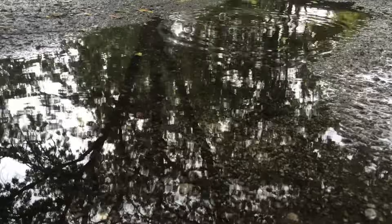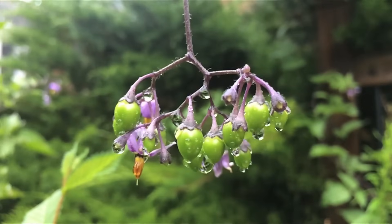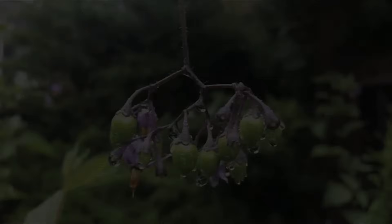It's gloomy out, which makes it a good day to make breakup pasta. Breakup pasta is a way to end a relationship when you're a giant coward, like me.